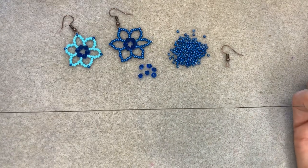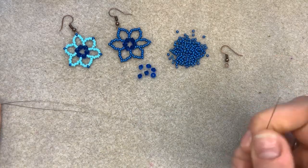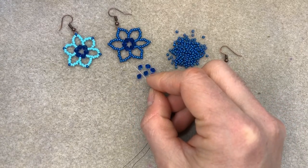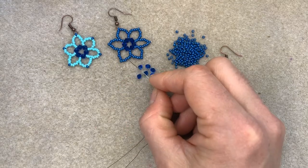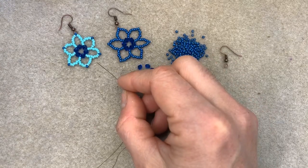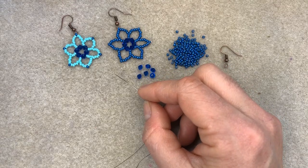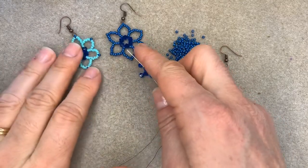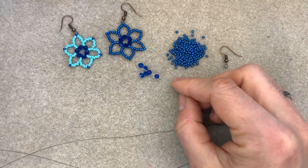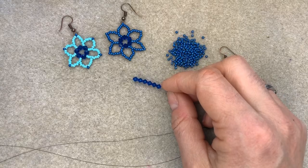So I've threaded my needle up with some Fireline. Fireline is a really good thread to use for this because it's a little bit stiffer, so your finished flower is going to be a bit stiffer as well. Doris says that Miyukis are rounder and Tohos are flatter — and that is true, actually. You can see that quite clearly. So maybe that's what's causing the difference in the flowers. And I'm going to thread on six of my bicones and take that down towards my tail of thread.